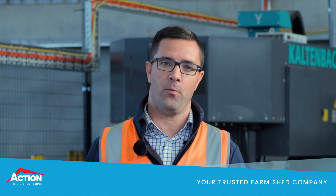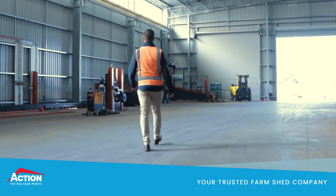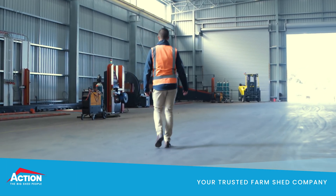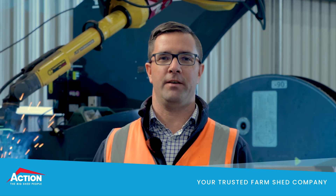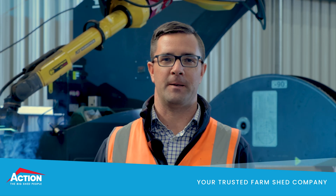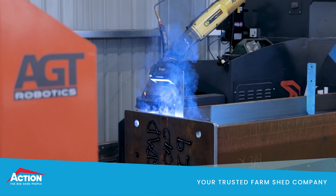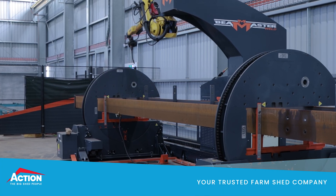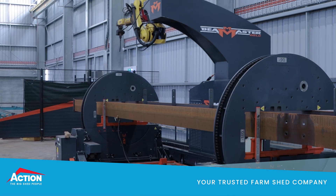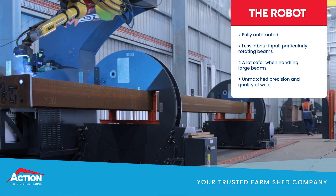And now it's over to the robot welder — follow me. So this behind me is our robot welder. It allows us to produce clean, repeatable welds at scale. It's a big part of how we maintain high quality with high production. It gives us consistency, and we make sure that every part meets our high standards. So no matter how busy we get, we know this machine can cope with it. It's fully automated, so we can load it up and walk away, and it keeps on welding.